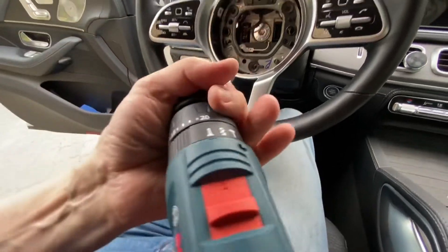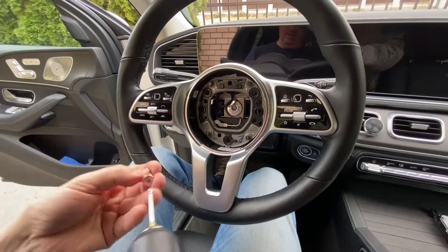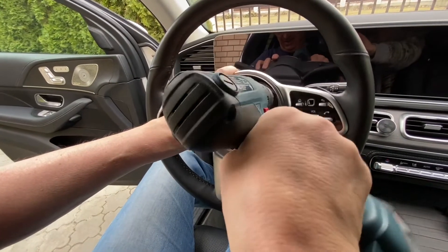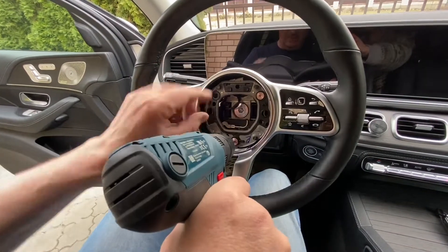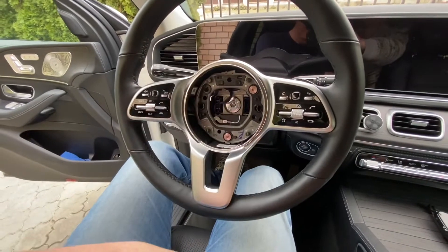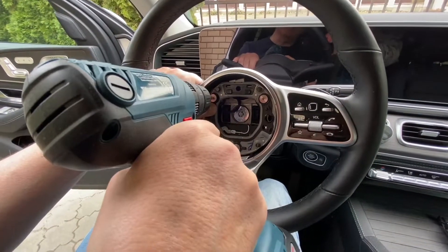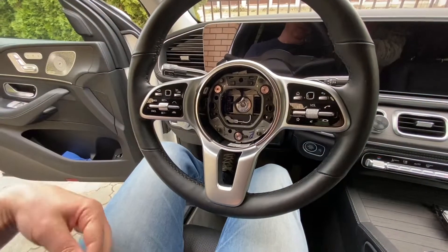I put the T20 Torx and push it at the highest torque level — about 20 Newton-meters. Tighten the first one, then the second, and the third. You can do it with a manual screwdriver — no doubt, it's not necessary to buy the electric tool.